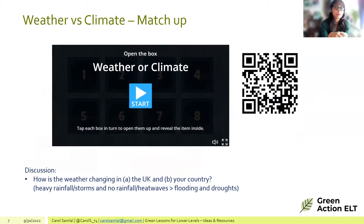Another match-up activity is introduced where students determine whether terms belong to weather or climate. There's a QR code available to try the activity on a phone. It can be changed using Wordwall or other online tools the teacher is comfortable with.